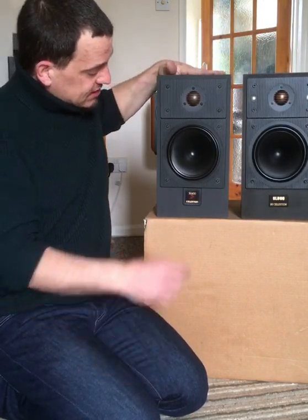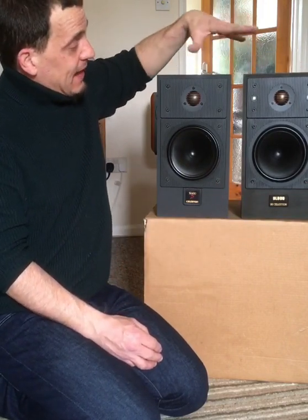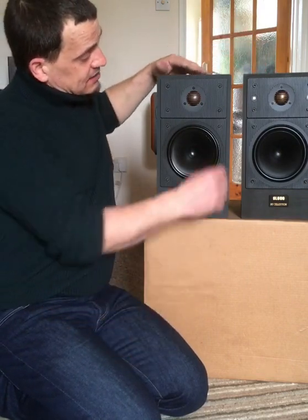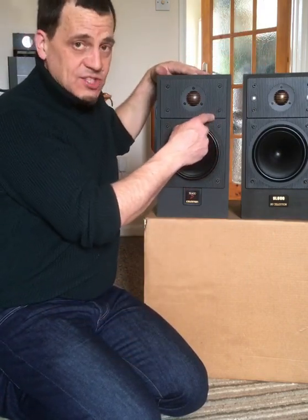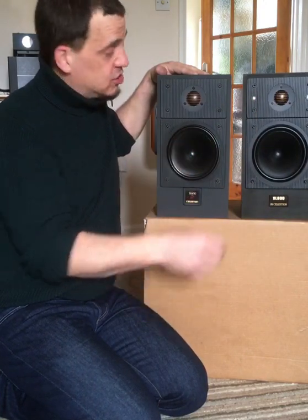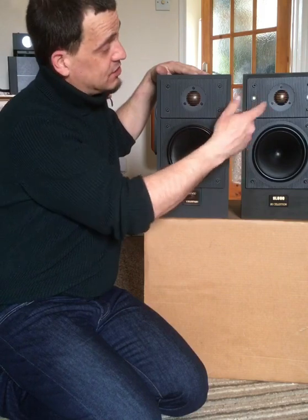So these are the SL600SI — these were about 1989. These are the original SL600, I think these were about 1984. There are some differences, obviously — the different colour. Celestian on these, and the SL700 did away with the little caps that covered the grille holes for the wooden variants. So the wooden variants had a grille; neither of these had a grille.